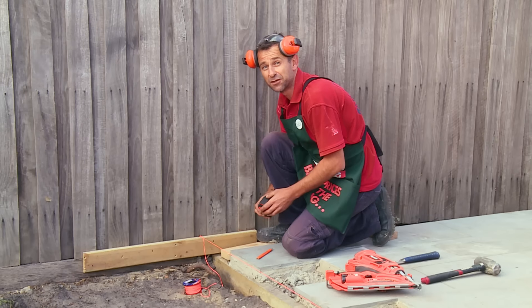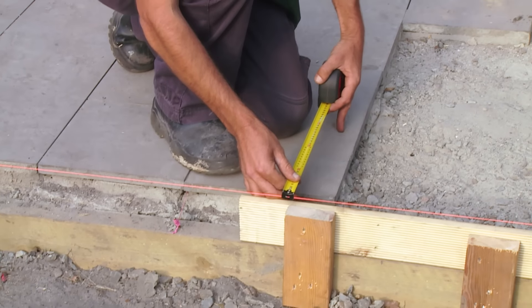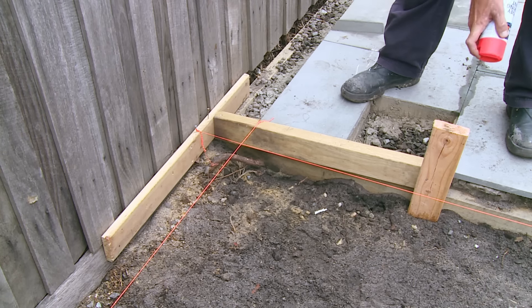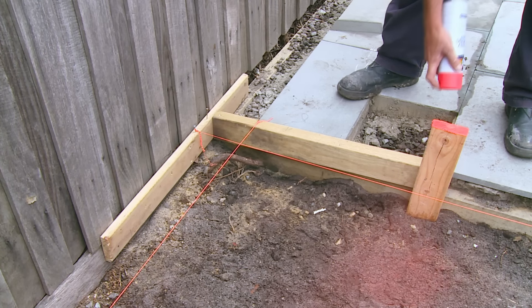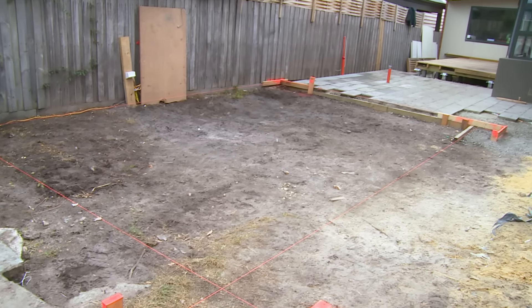So now we're going to check our measurements. We know it's square, so now what I have to do is repeat the process and run two more parallel lines. It's important to identify all trip hazards with fluorescent line marking paint. And that's how you set out for a carport.